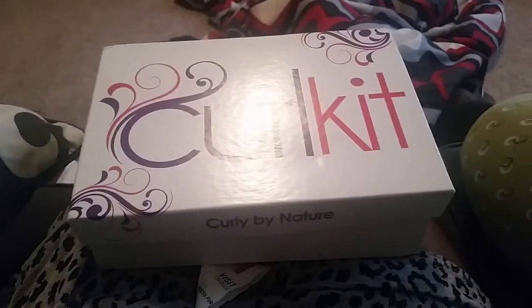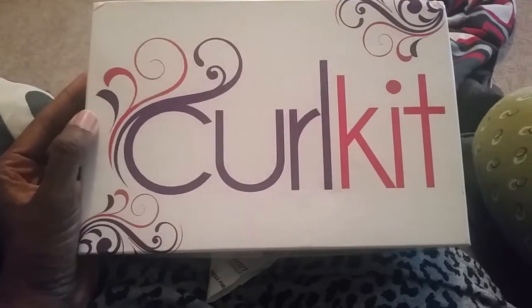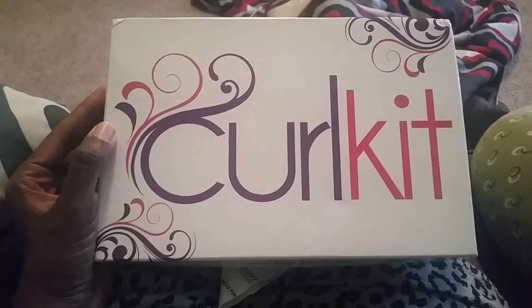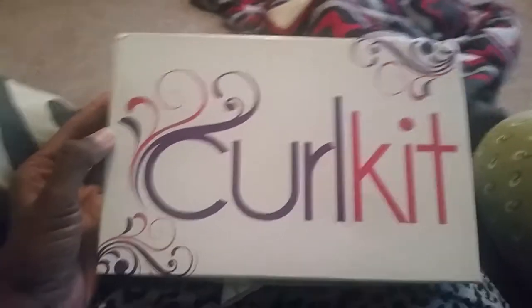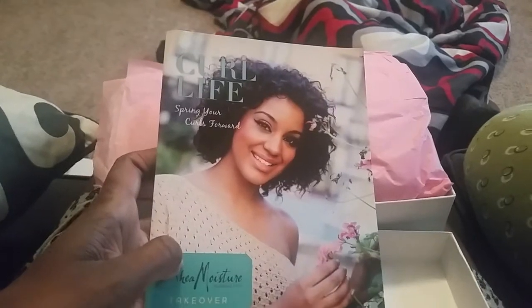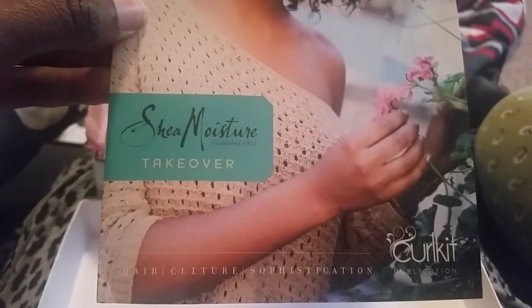I just want to show you what I got in my May Curl Kit. Of course you know I've fallen in love with Curl Kit, and if you don't have a Curl Kit subscription you need to do that ASAP — it is only $20 a month. So in the May box when you open it up you're going to get this lovely Curl Life Magazine, and it is a Shea Moisture Takeover, and when I saw that I got super excited.